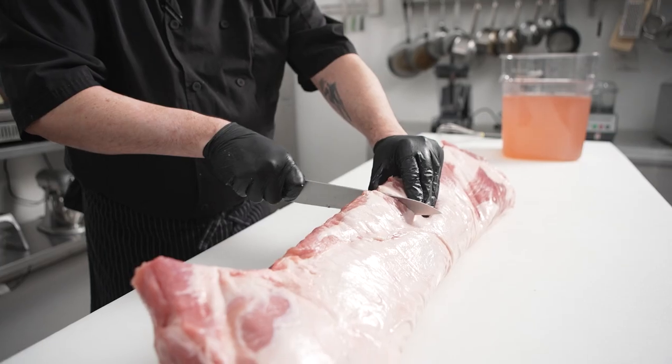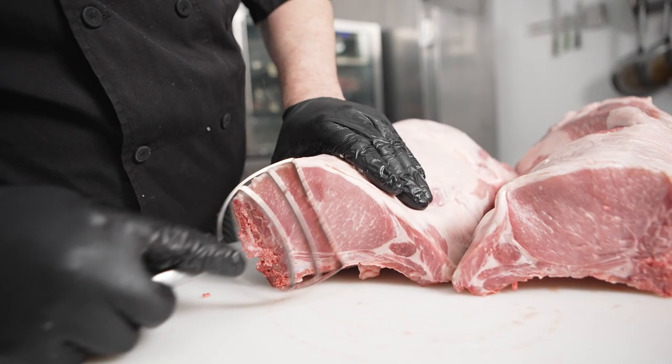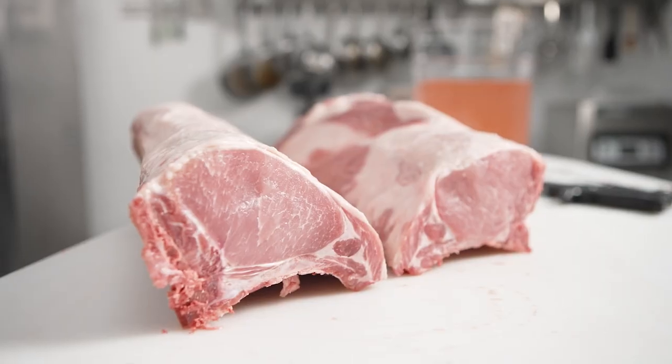On this episode of The Ultimate Dry Age Project, we're going to feature a whole bone-in Chairman's Reserve pork rack. First we split this in half so we can isolate the two different sections of the whole bone-in pork rack into the pork T-bones and the pork chops.